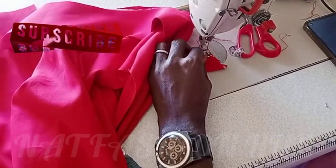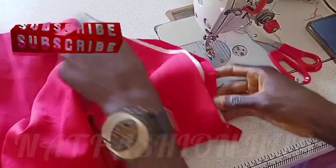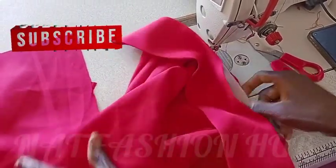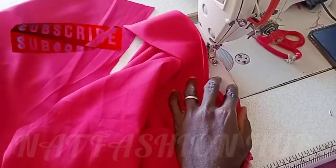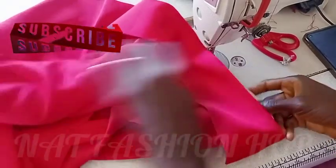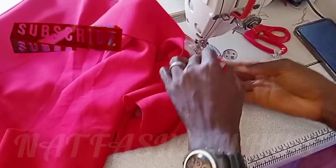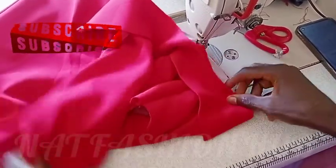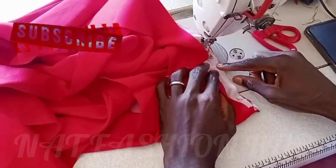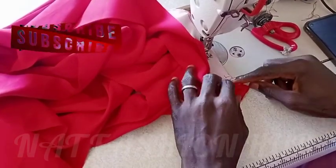Now you can see — when I was stitching that placket I told you I didn't stitch the end. You can see now why: I opened that placket before making that stitch. I'm now going to stitch here and join it there. If you have a question, drop it in the comment section and I will do well to attend to your questions.